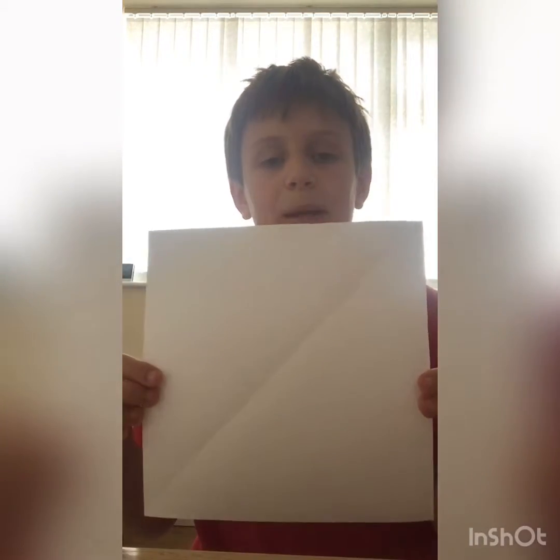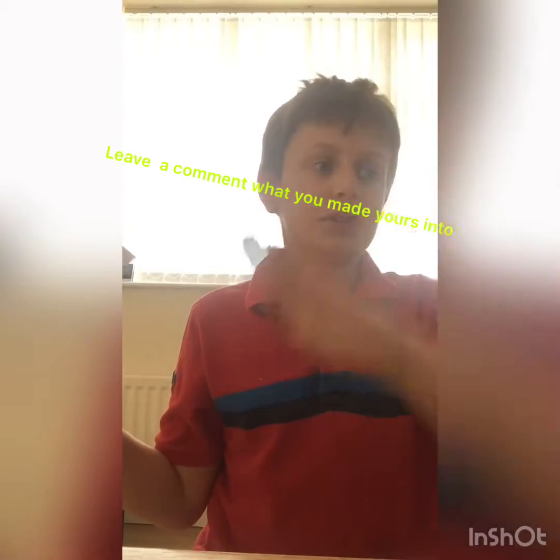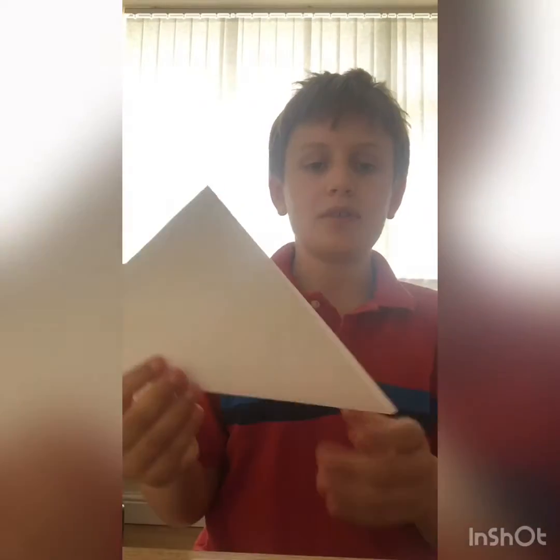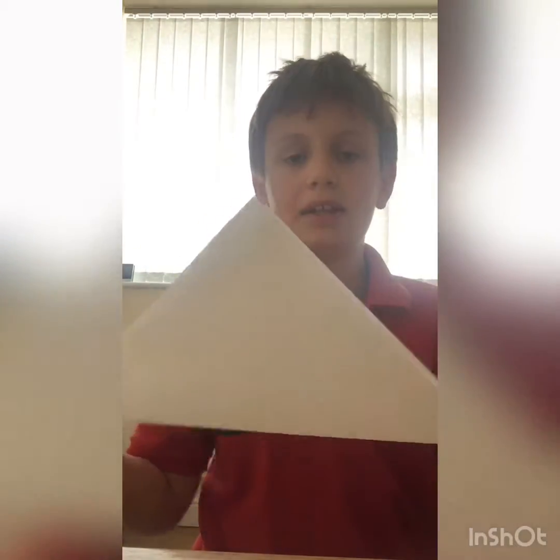What you want to do is have a square piece of paper — any size, but it has to be a square. If you have an A4 sheet, fold a triangle, cut the excess bit off, and then you have a square. You fold along the middle line and make a crease on the bottom, so your paper should be looking like this.